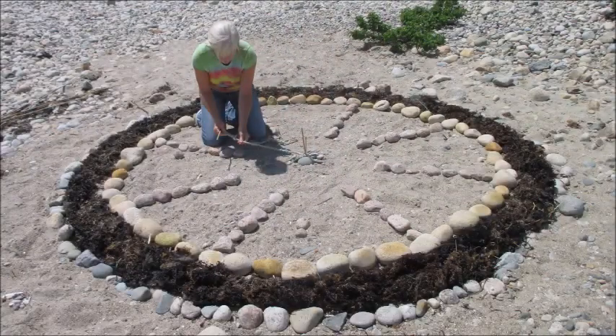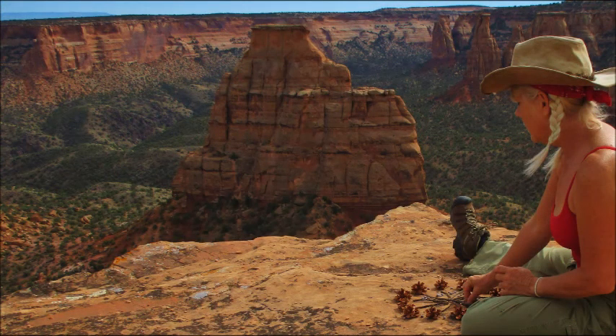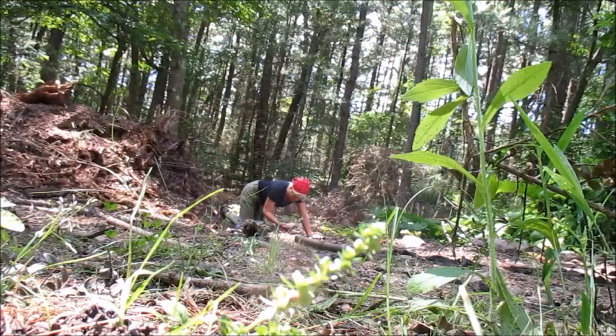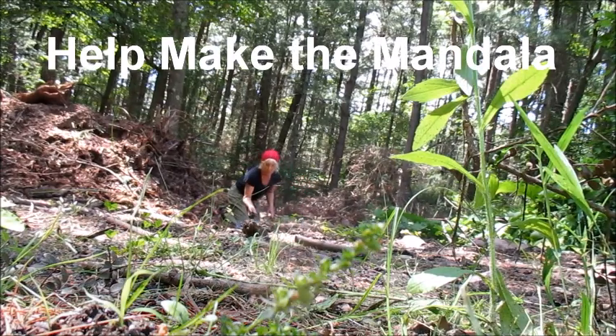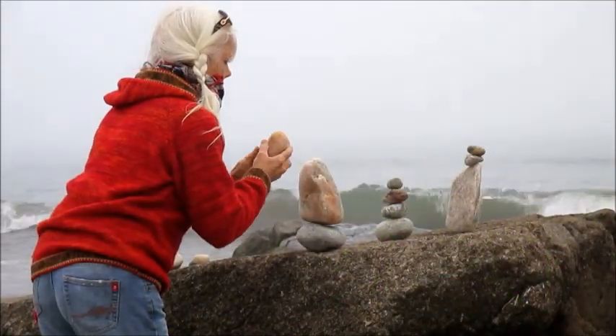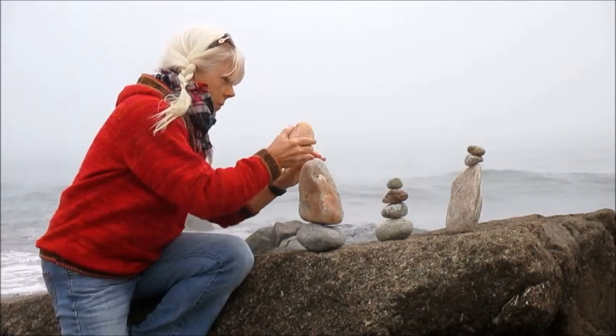I'm going to show you several images of my Earth Mandalas in hopes to inspire you to get outside and get into nature. The outdoors is filled with so many different colors, shapes, textures, and aromas. I love creating with what I call nature's paint box. When you gather materials yourself and engage in the tactile experience right on site, without any preconceived plan, you are in a magic place inside you and outside in nature.